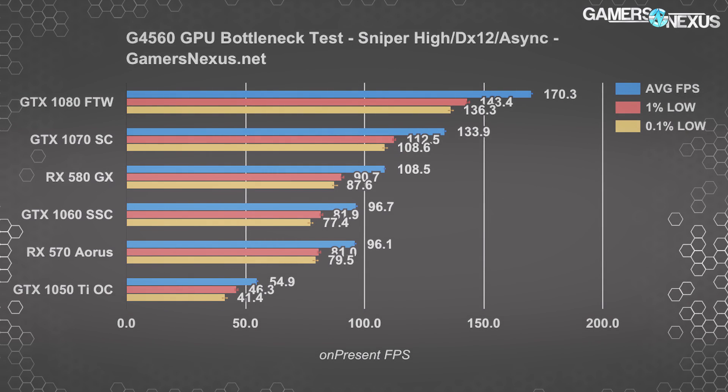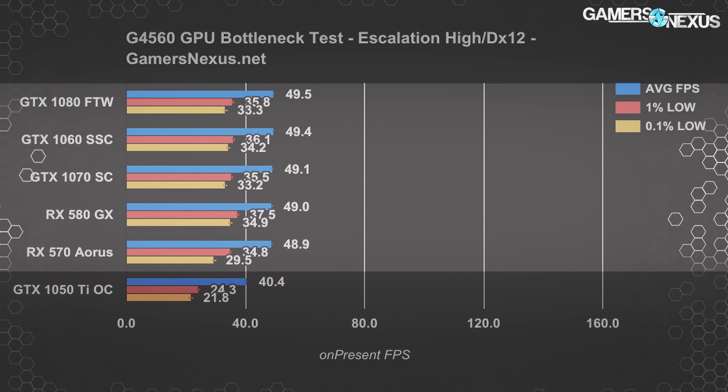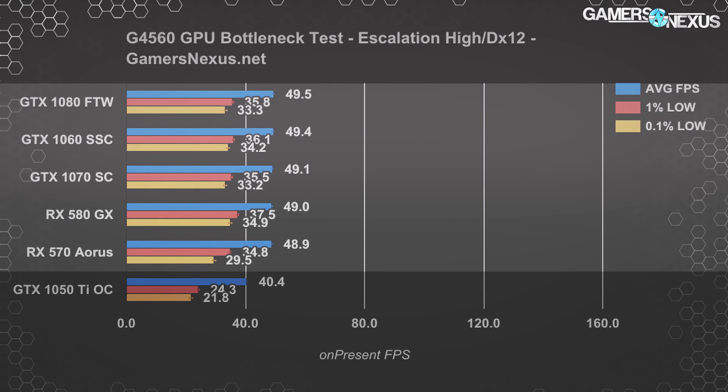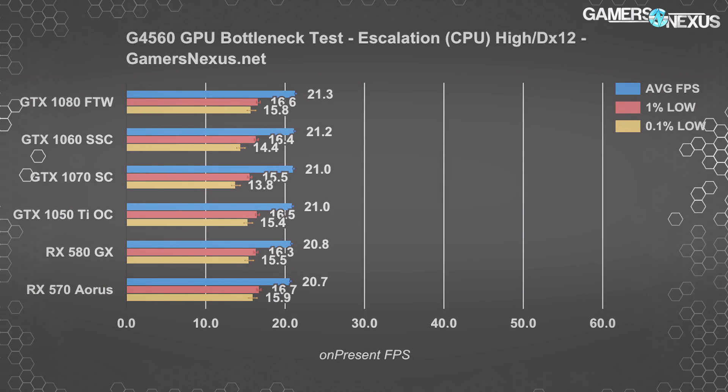Looking at another DirectX 12 title — Ashes of the Singularity Escalation's GPU benchmark, which may as well be a synthetic test — the GTX 1080, 1070, 1060, RX 580, and RX 570 all perform mostly the same, with no visible difference until the GTX 1050 Ti, which is the only card that starts to show a difference. The cutoff seems to be around the RX 570. The Ashes CPU benchmark further confirms that CPU performance is the same across all these tests regardless of GPU used, behaving more like a synthetic benchmark than most games.